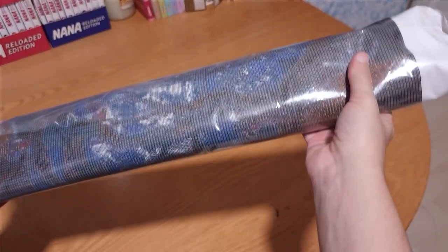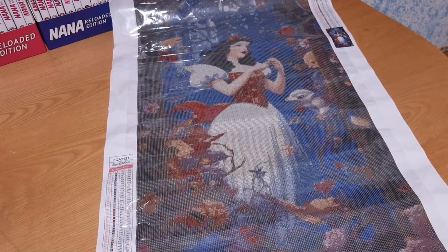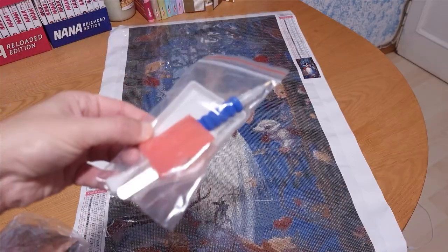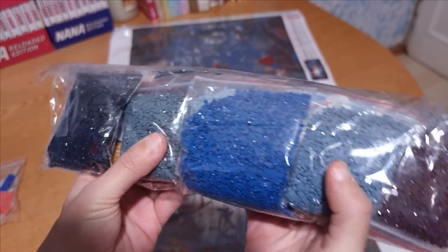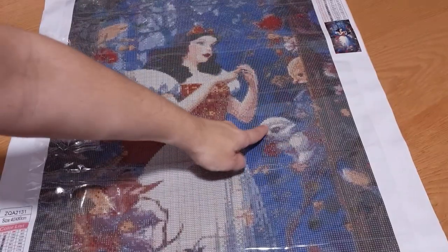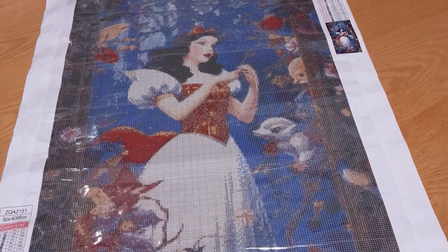We've finally reached the last diamond painting for this haul. It's another Disney princess — Snow White. As a princess, she has never particularly thrilled me, but this artwork is exceptionally beautiful. I love the long black hair, the white dress giving her a more mature appearance, and the forest setting adds a very gothic, dark tone that I find quite appealing. My only complaint concerns one particular animal — it's really strange, but in a way it resembles one of those fantastical creatures found in old medieval books.